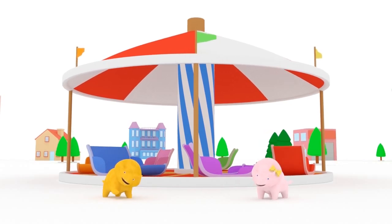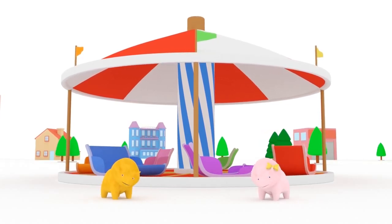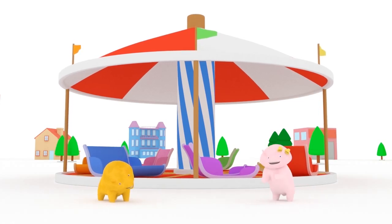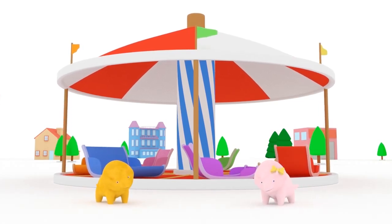Hi, Dino! Hi, Dinah! How are you? Would you like to get on a merry-go-round and learn colors with us today? Great! Then let's go!